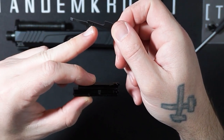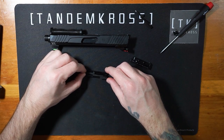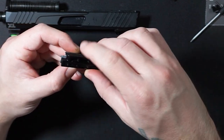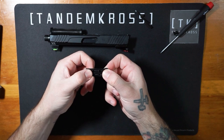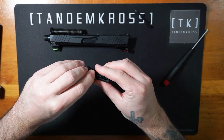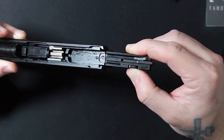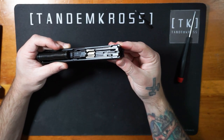Set the new striker on top of the half of the housing with the recessed channels. Place the striker so that its guides fit into the channels of the housing. Then place the other half of the housing so that its holes align with the pegs on the half of the housing that's now holding the striker. Next, reinstall the striker block and spring into the side of the housing with the window cut for it. Then insert the striker housing back into the slide, keeping your finger over the striker block and spring to ensure it stays in place.